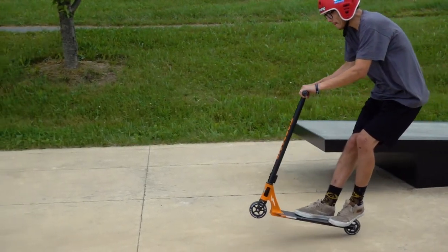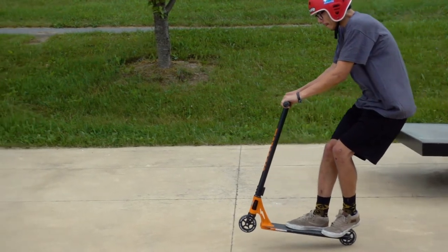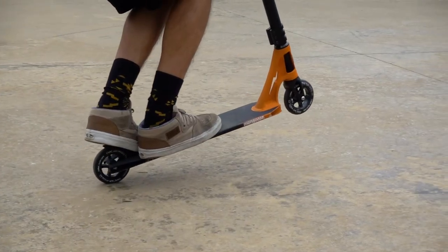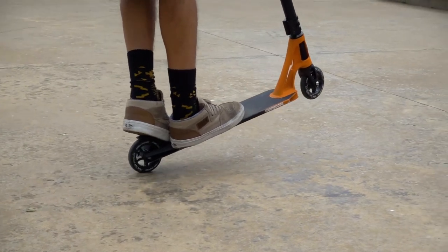Once you're in a manual, bend your knees to maintain your balance. If your front end comes up too high, lean forward and hit your brakes. If your front end starts to drop, put your weight over the back wheel.